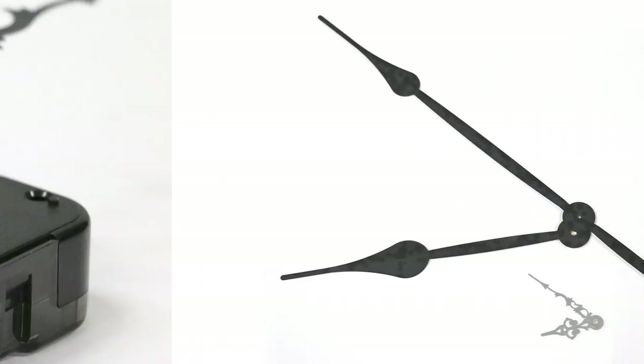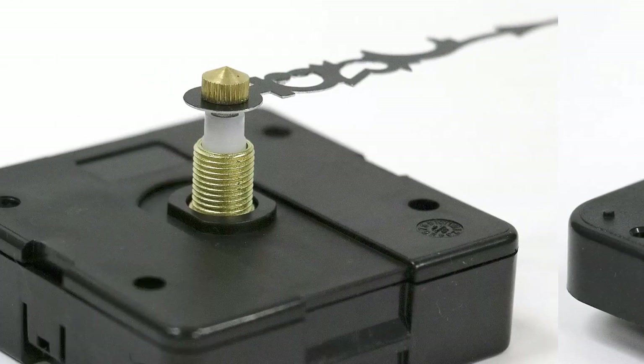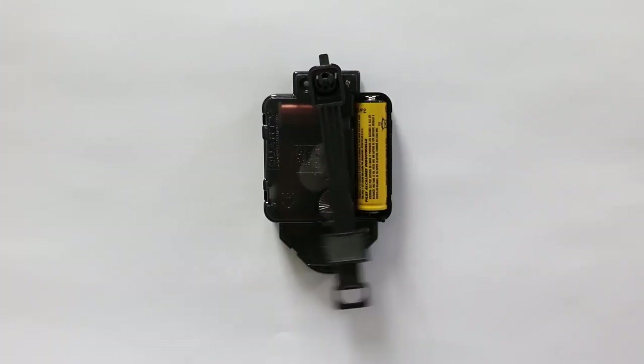High torque is used for long hands. Movements also vary by whether your clock uses a press-on minute hand or a minute hand with a nut on the end of a threaded hand shaft. Some battery movements also have a pendulum function.